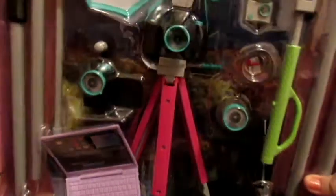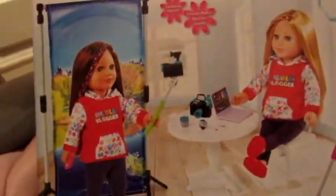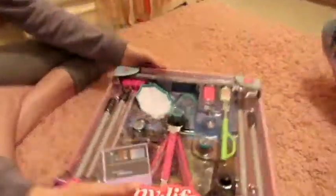As you can see, there's a lot of cute vlogging things — a laptop, tripods, and everything. Here's a picture on the box, and it comes with like this background thing. So yeah, a lot of stuff. We're going to open it up and show you everything in detail.